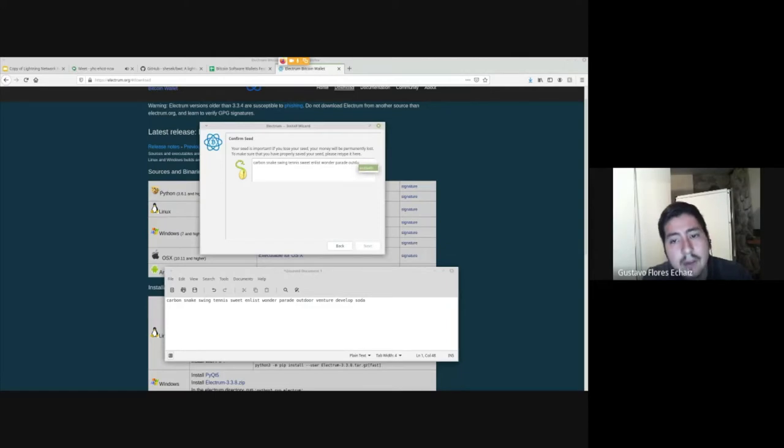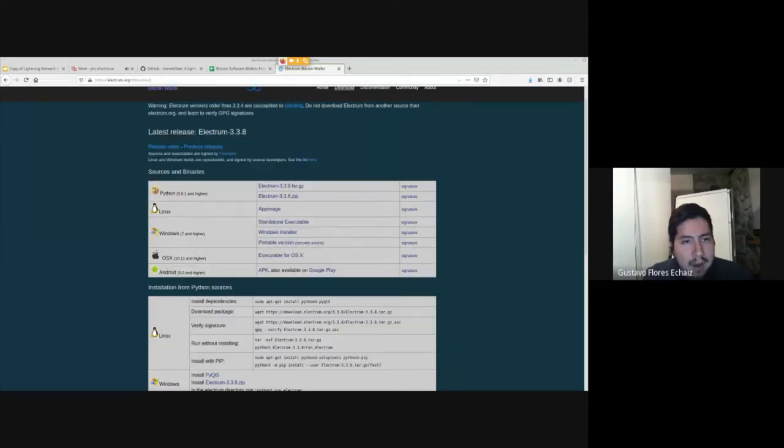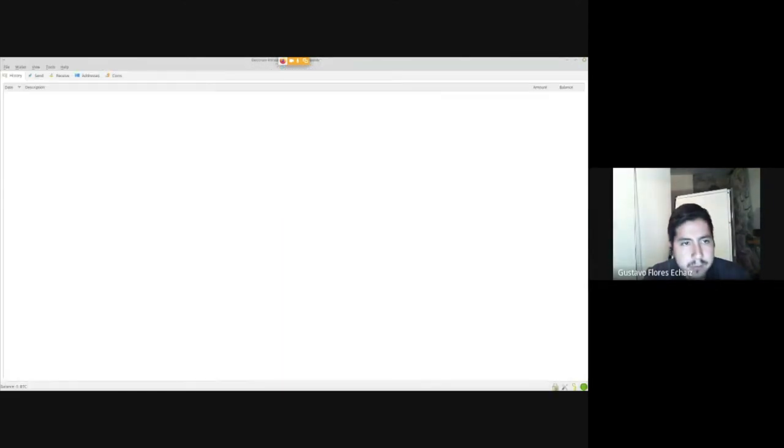What's cool about Electrum is that it detects the word you're going to write — I can just write the first four letters and it detects it. You can set a password; without one, if someone accesses your computer and clicks on Electrum, they'll directly access your wallet and coins. If it's a watch-only wallet it's less of a spending risk but still a privacy concern. For this demo I'm not setting a password, but it's usually recommended.